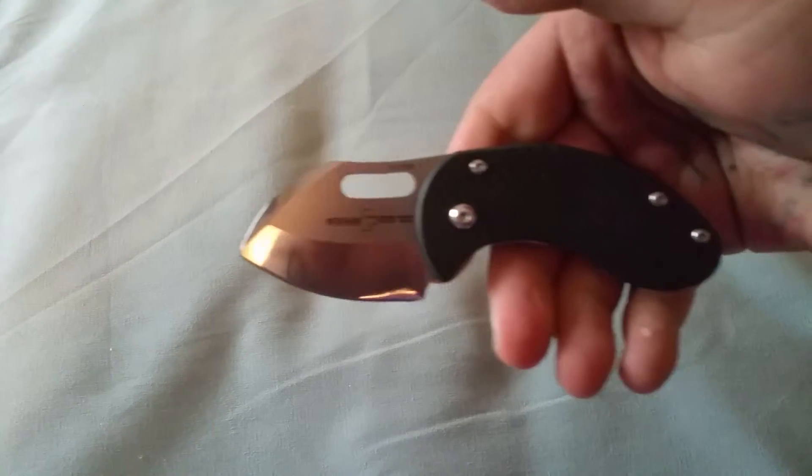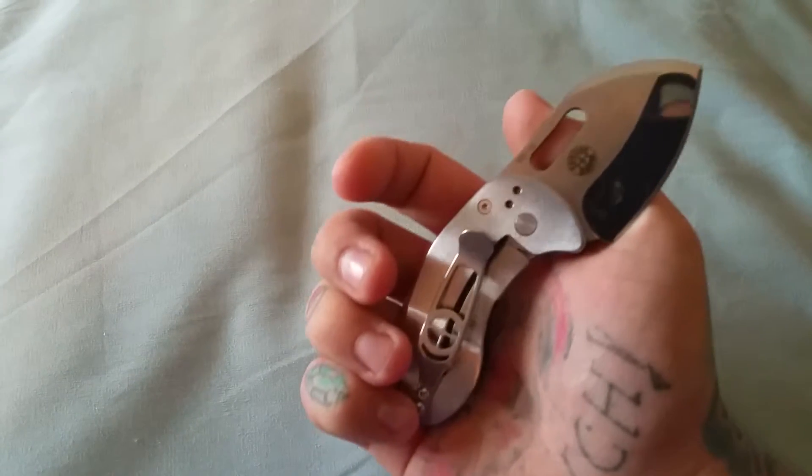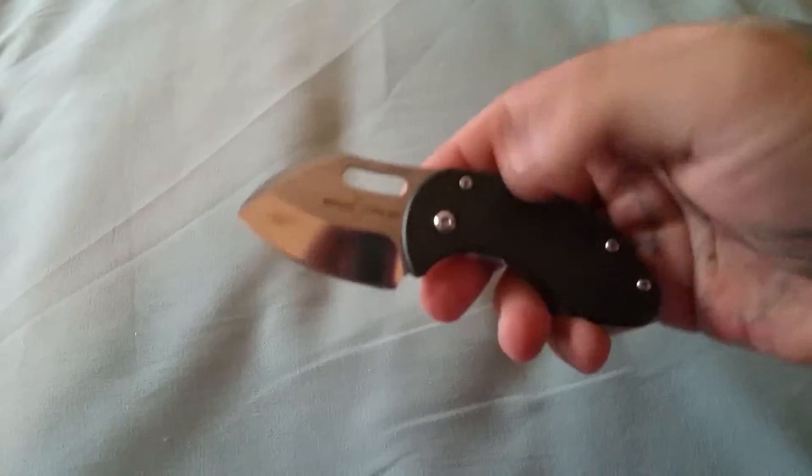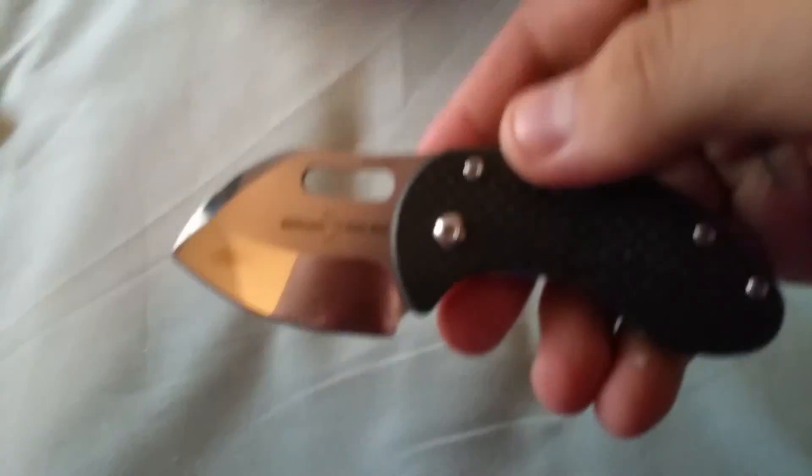So when I got this, I ordered it from Blade HQ — they're super cool about it. However, there are a few finishing problems. I don't know if you can see that right...